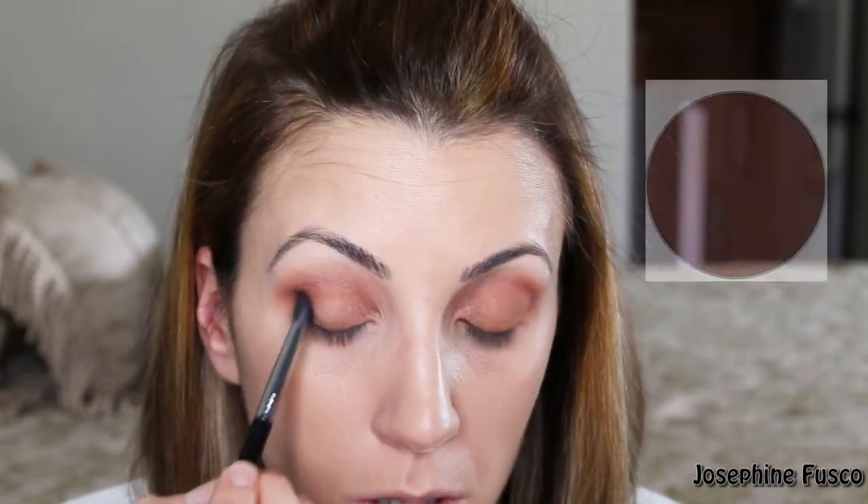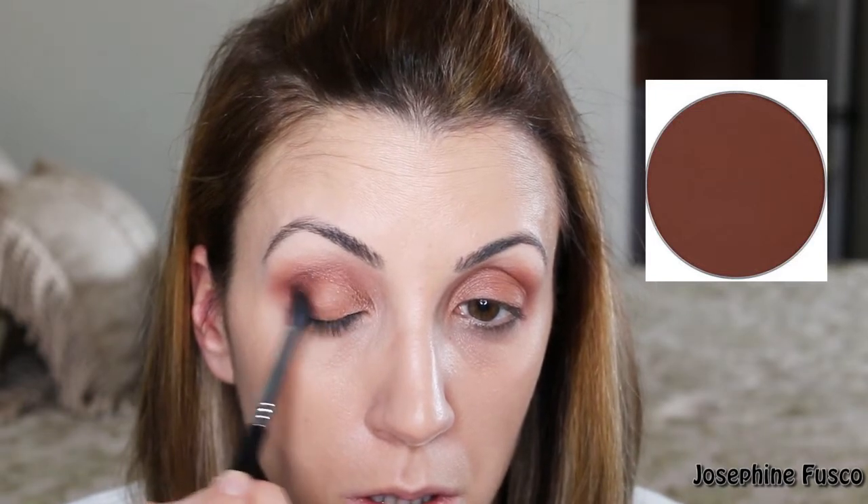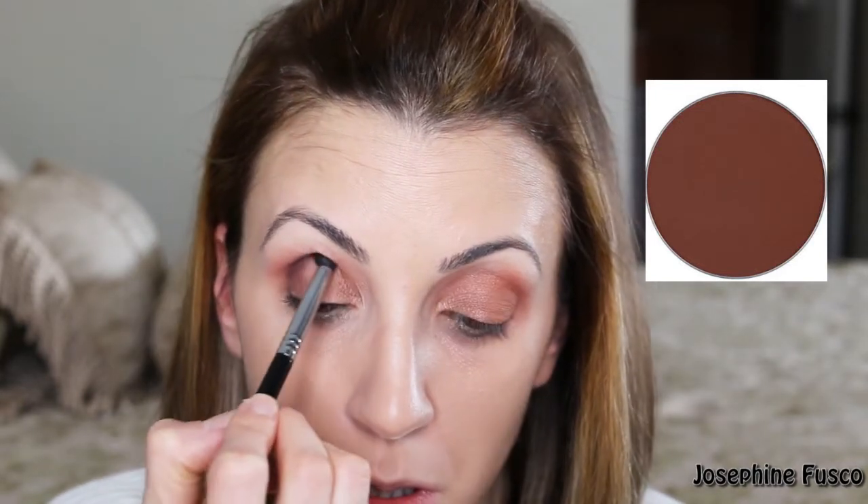Next, I'm taking the shade Chocolate and I'm going to start by applying it to the outer corners of the eyes, and then I'm going to bring it into the crease as well.